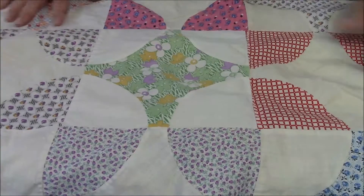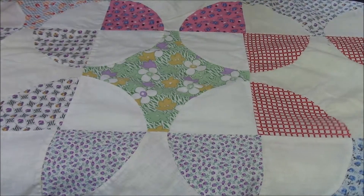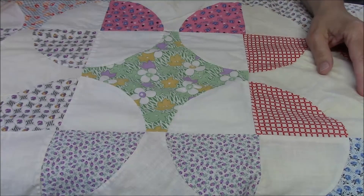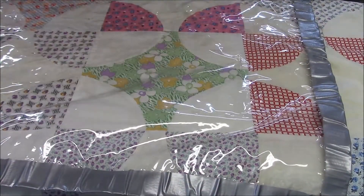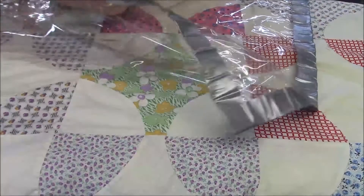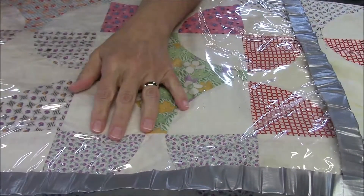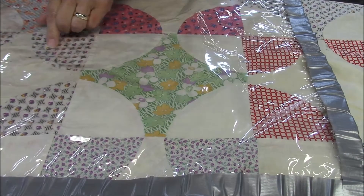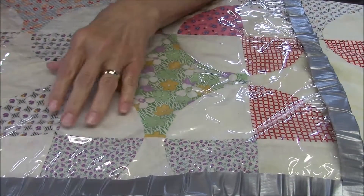I did show it to some of my long-arm friends, and we spent some time playing with our plastic overlay and drawing on some designs, and I wanted to work on it a little bit more because I still am not sure what I want to do with this. So what I want to do is a custom job on this, and there are several ideas I've been playing around with. The first is that whatever I do in these corners I'm going to do the same thing in each corner of the block so that it'll make a secondary design.